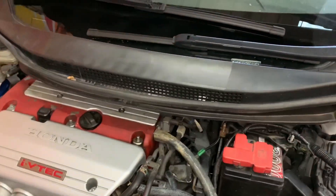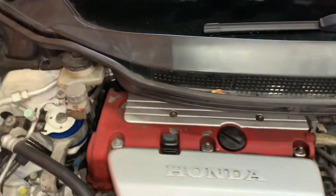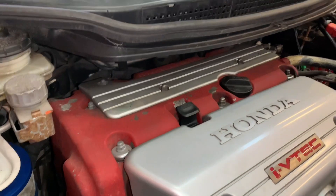Scuttle panel needs to come off to get some access — as you can see it's semi-buried underneath there, so we'll get all that off.